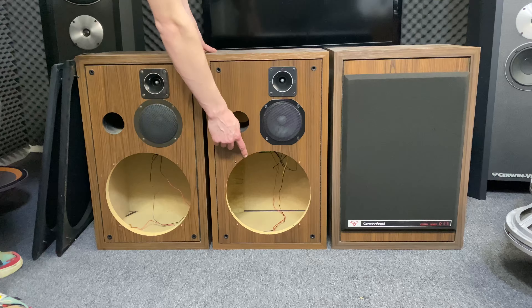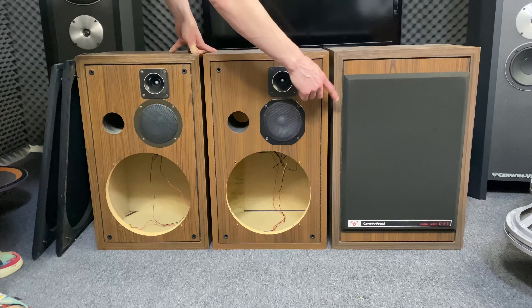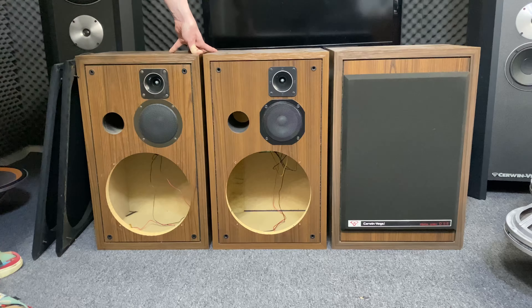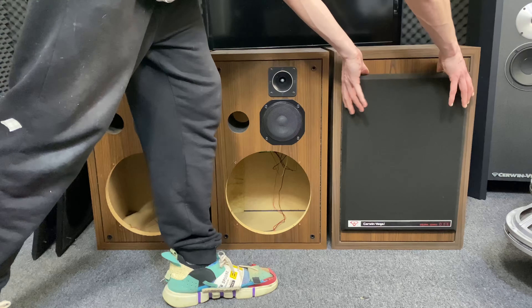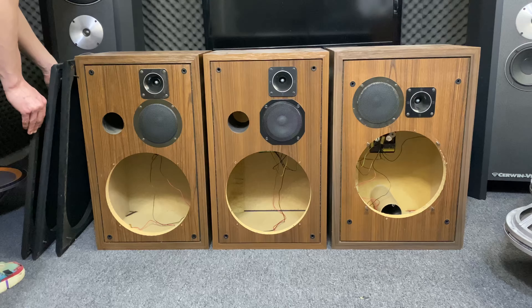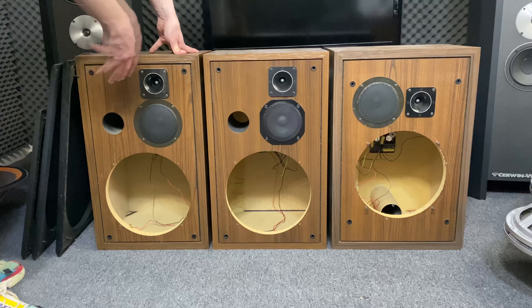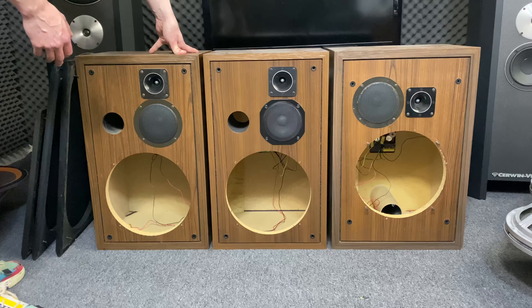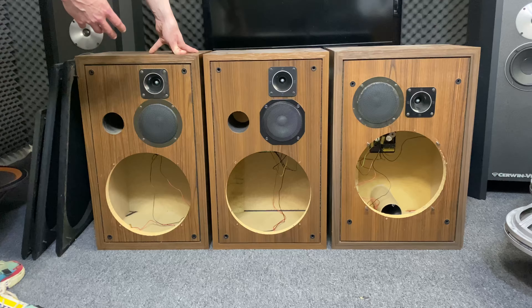The reason why the woofers are not in is because they need re-foaming. All three versions use the same woofer. But this is just to show that they are different. So when you're trying to find the right drivers for your speaker, just because they come from the model you have, it's not certain that it's original.